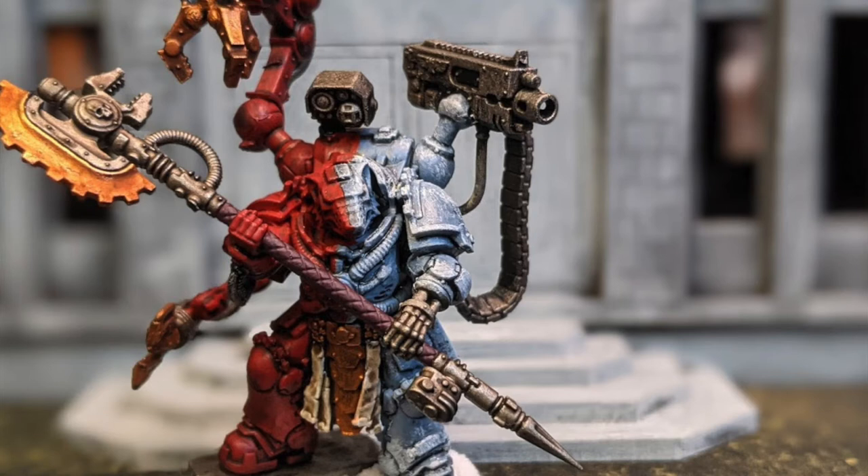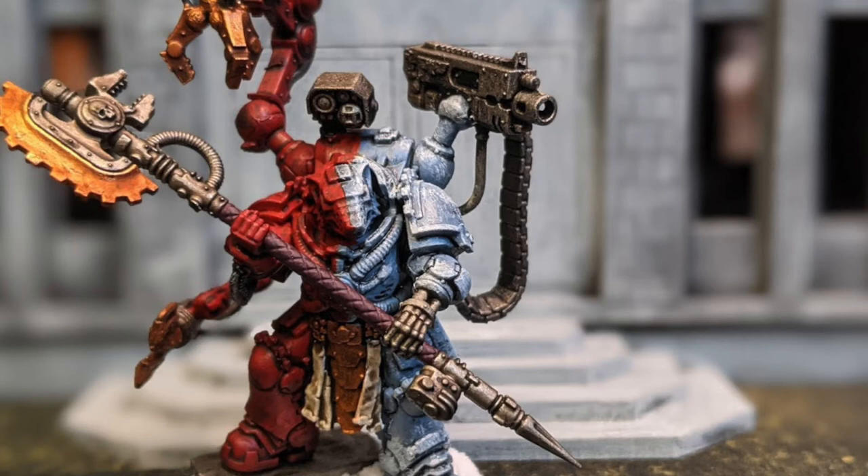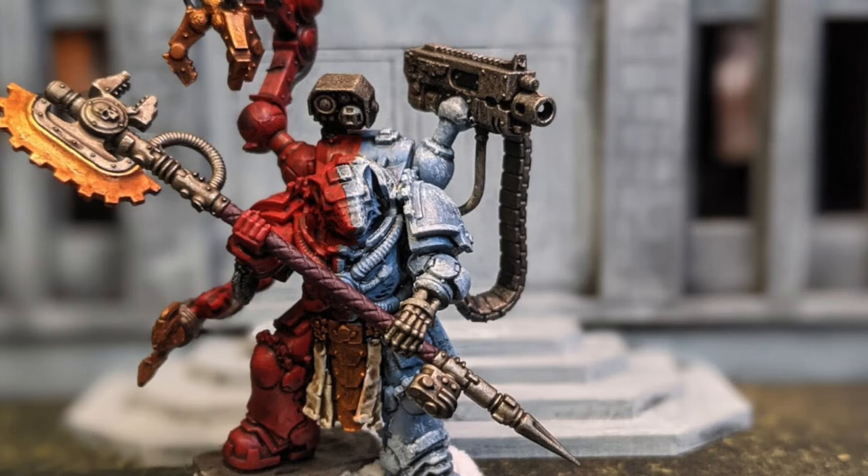At 80 points without the Master of the Forge upgrade, he heals a vehicle D3 wounds at the end of the movement phase — like most armies' tech marines or tech priests. What makes him nice is the forge bolter: 24-inch range, assault 3, strength 5, AP -1, damage 2, and he can make attacks with it even if he also shoots pistols or grenades. He also has a grav pistol — 12 inches, pistol 1, strength 5, AP -3, damage 1 — but against an enemy with a save of 3+ or better, the attack has damage characteristic 2, so he can put down two-wound marines pretty handily.